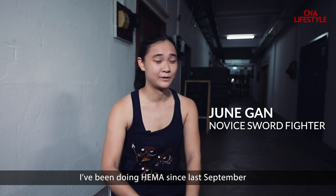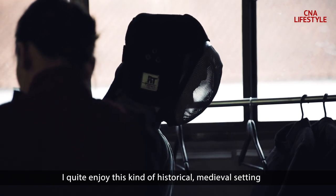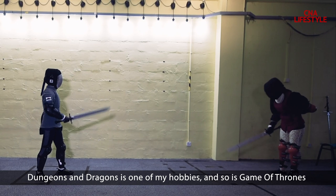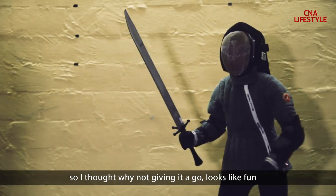I've been doing HEMA since last September. I quite enjoy this kind of historical medieval setting. Dungeons and Dragons is one of my hobbies, and so is Game of Thrones. So I thought, why not give it a go? It looks like fun.